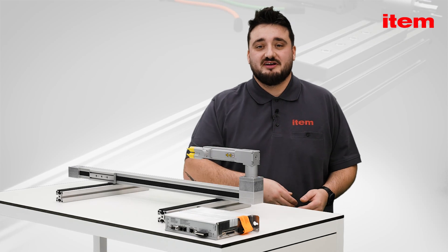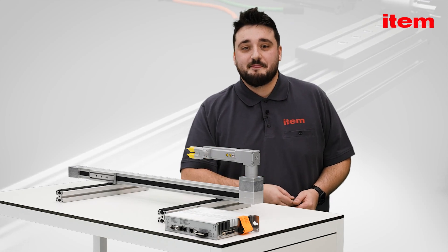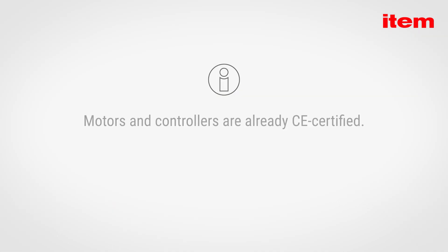The motors and controllers are already CE marked, as they must comply with the EMC and electrical safety directives. Furthermore, the devices have also been certified in accordance with the US UL certificate.